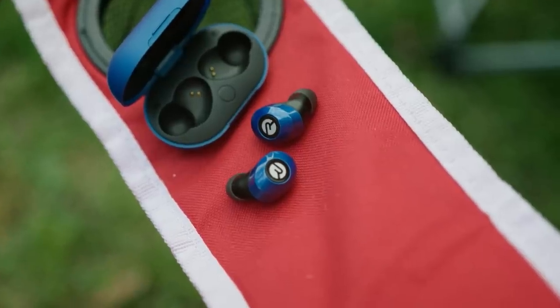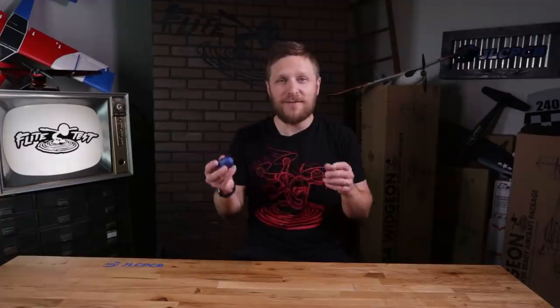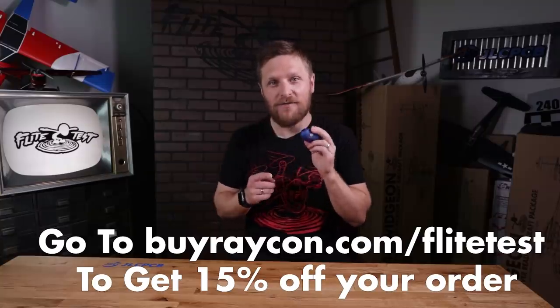Raycon earbuds give you six hours of playtime, seamless Bluetooth pairing, more bass, and a more compact design for a comfortable noise-isolating fit. I've been wearing these earbuds for about a year to a year and a half — I get more things done when I put them in and I can focus, and also when I'm doing leisure things like running or working out. If you want premium wireless audio, check the link in the description, go to buyraycon.com/flighttest, and you're going to get 15% off your order. Huge shout-out to Raycon for making all this content possible, and to you guys for watching — we love being able to make awesome free content and we appreciate the viewership so much.